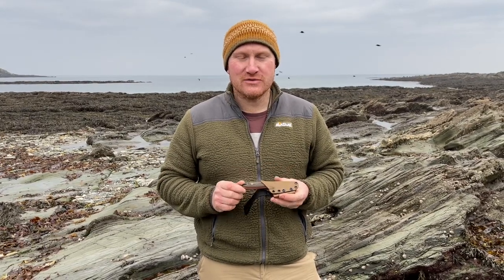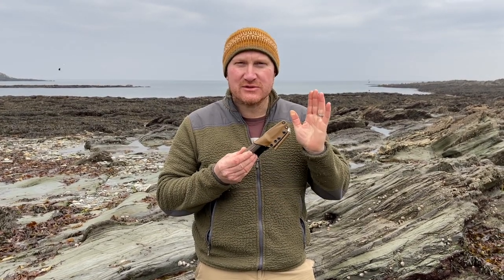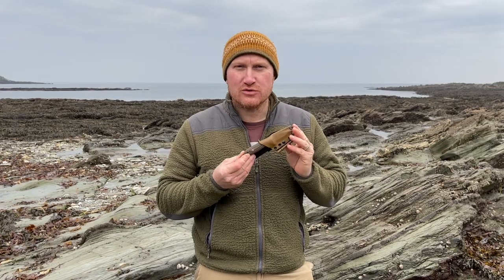Hi, Ben here. We're down on the coast today and we wanted to show you this perfect little EDC that we think would be absolutely ideal for any coastal foray.